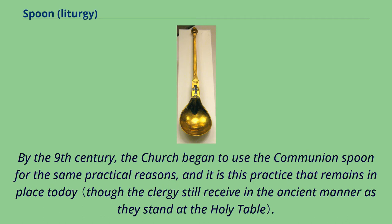By the 9th century, the church began to use the communion spoon for the same practical reasons, and it is this practice that remains in place today.